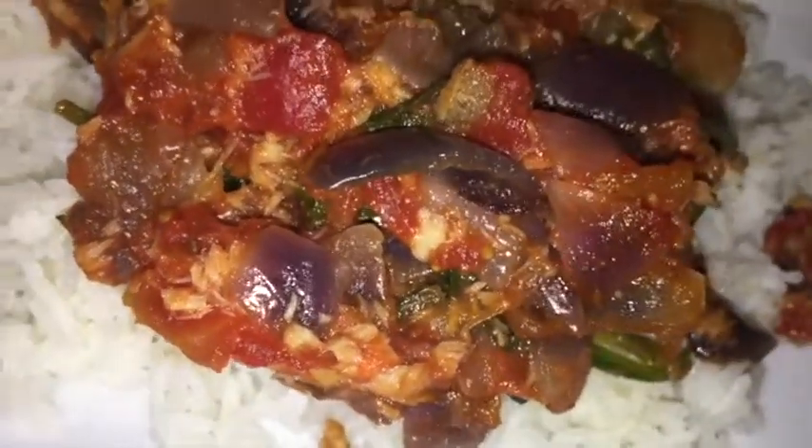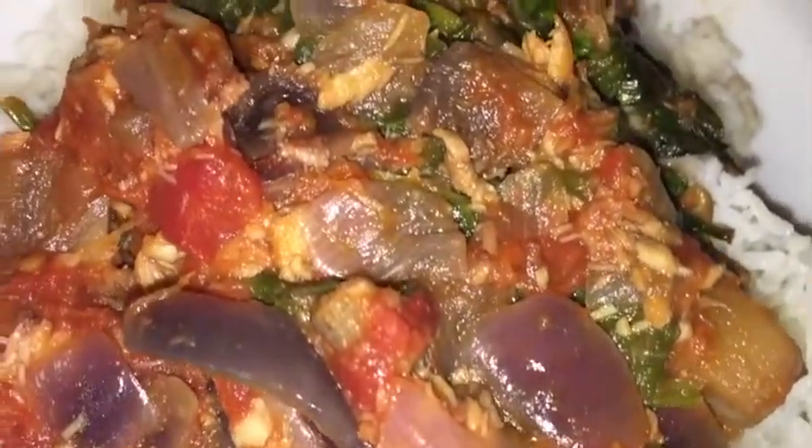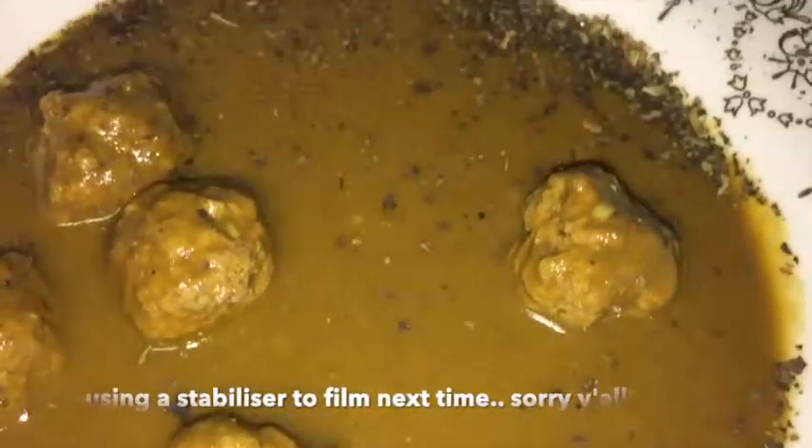Don't get it twisted — if you come to my house and I invite you for a meal, I'm not gonna give you two-week-old food. You're gonna get fresh, cooked-on-the-day food — like just-finished-cooking-the-minute-you-walked-in-my-door kind of food. You're gonna get it fresh.